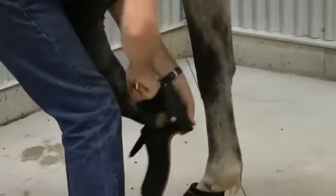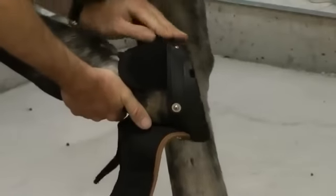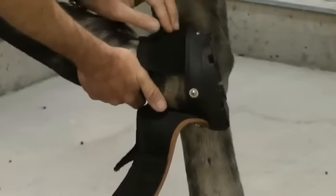I'm going to pull that gaiter up. Key here with this gaiter: make sure that when you pull it up there are no folds or creases, and that it's not sitting in front of the boot shell and behind that heel bulb. That looks nice and flush.